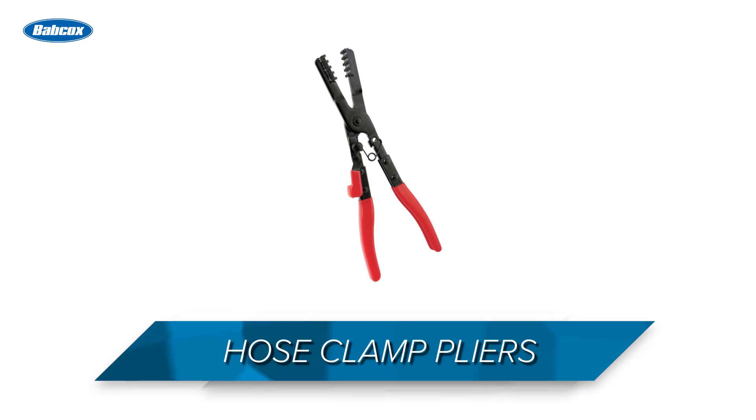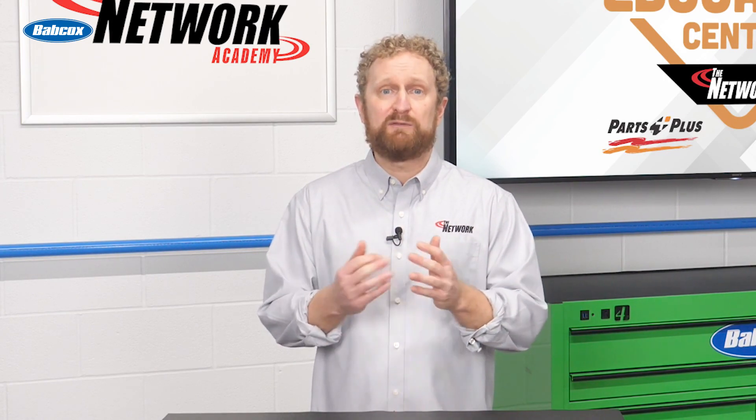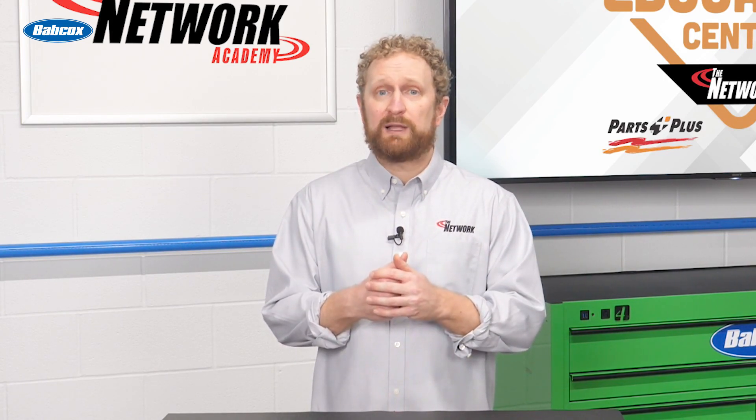Now let's talk about hose clamp pliers. Hose clamp pliers are designed to grab onto hose clamps, take them off, and put them back onto the connection without cutting or destroying them. With regular pliers, it can be challenging to grab onto hose clamps in confined areas. Hose clamp pliers have a special jaw design that allows them to easily grab onto the clamp.